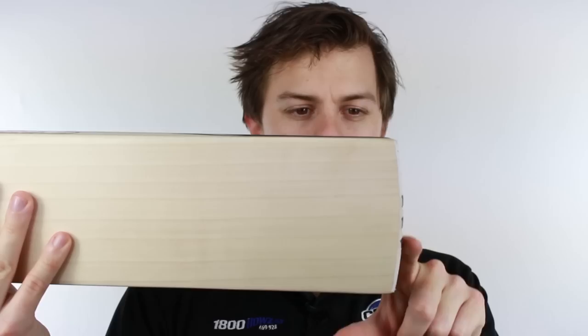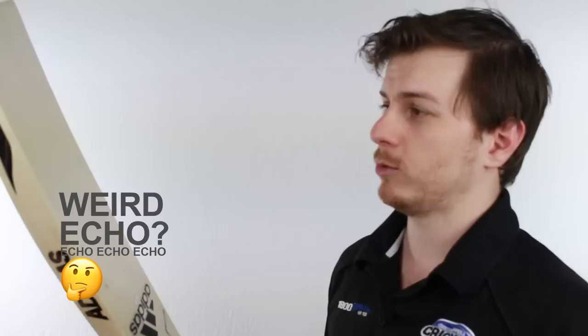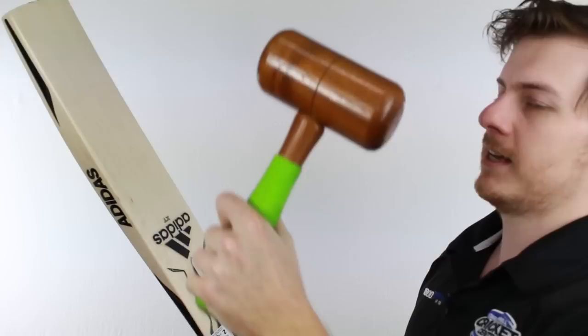I'm going to give it a tap now to show you what I'm talking about and let you know how good it taps. I forgot my mallet but here we go. Up at the top there it's not as good — it is a mid to low sweet spot.